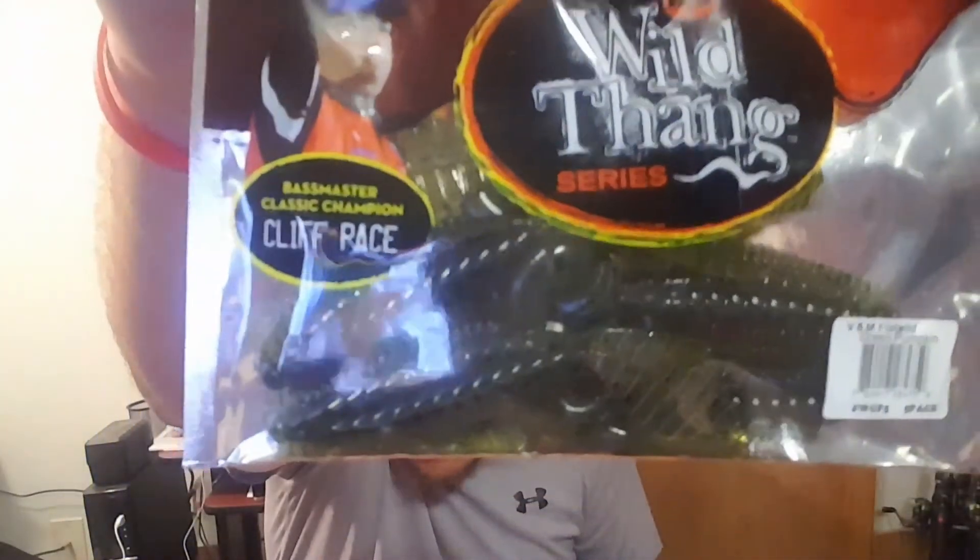The Link is $12.99, the Wagon Shad is $9.99. I know I got some of these — these V&M Flat Wild four inch creature baits in green pumpkin.